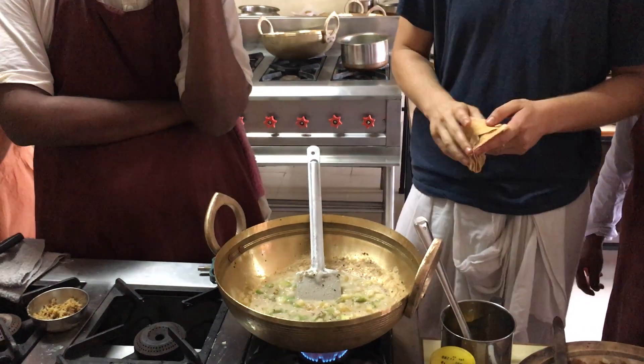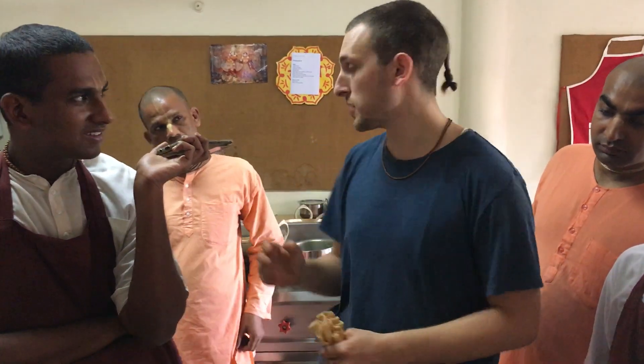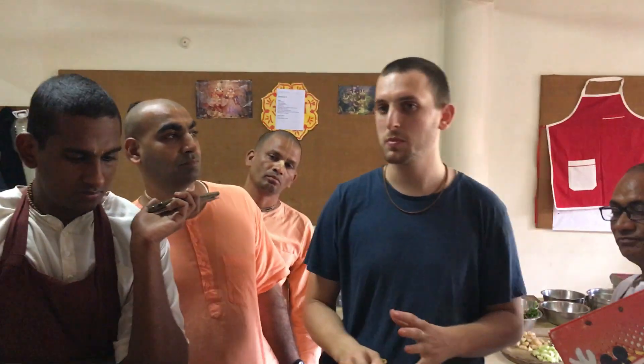The rice — I said around 15 minutes. But since you're doing small quantities, only maybe 5 to 7 minutes on the fire — that's enough. Once you put the water in and it starts to boil, put the lid on, turn the flame all the way down, and just leave for around 5 to 7 minutes. It should be perfect.